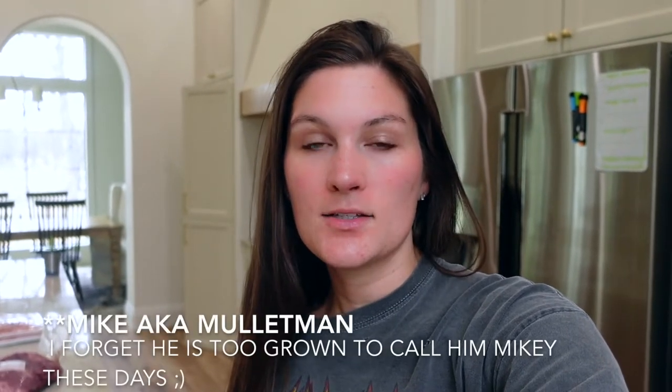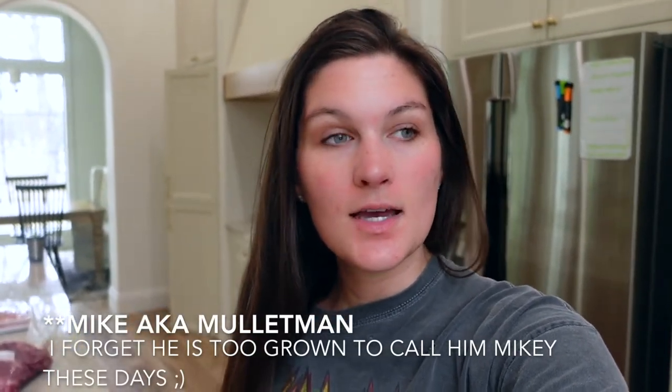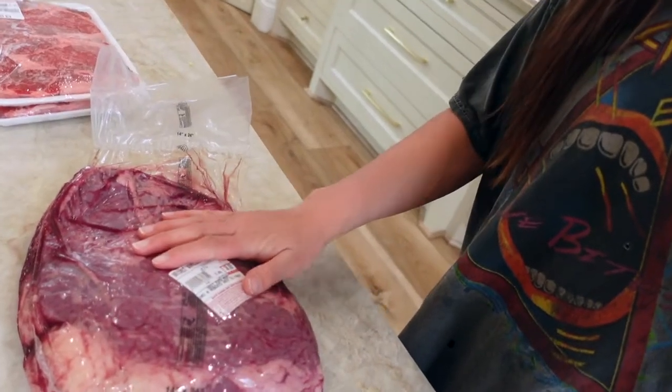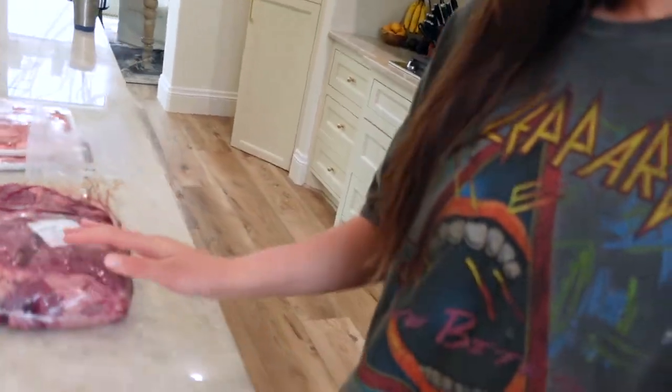He borrowed the equipment to process it from my cousin Mikey. So thank you, Mikey, for letting us use your stuff. He went and bought this brisket because you're supposed to mix the black buck meat with some brisket for hamburger meat.